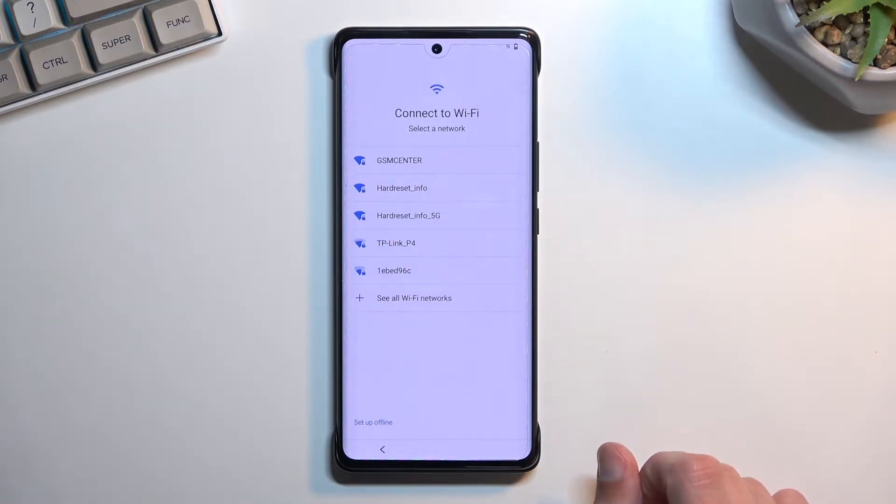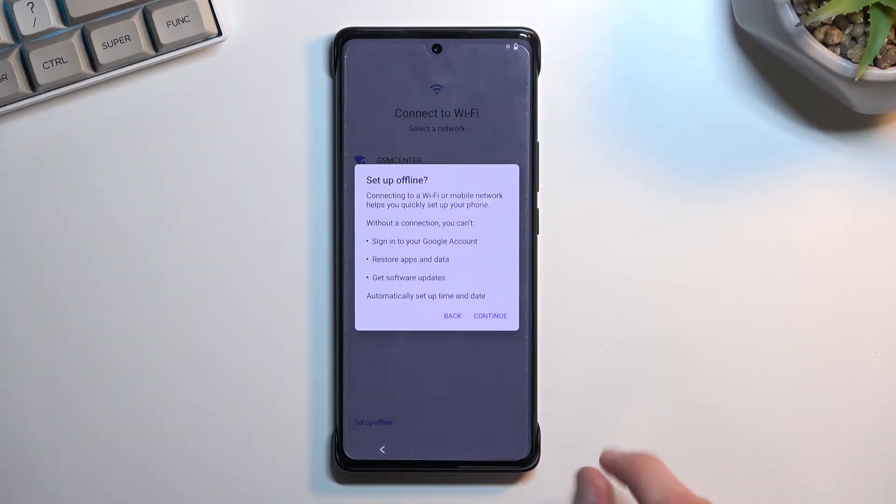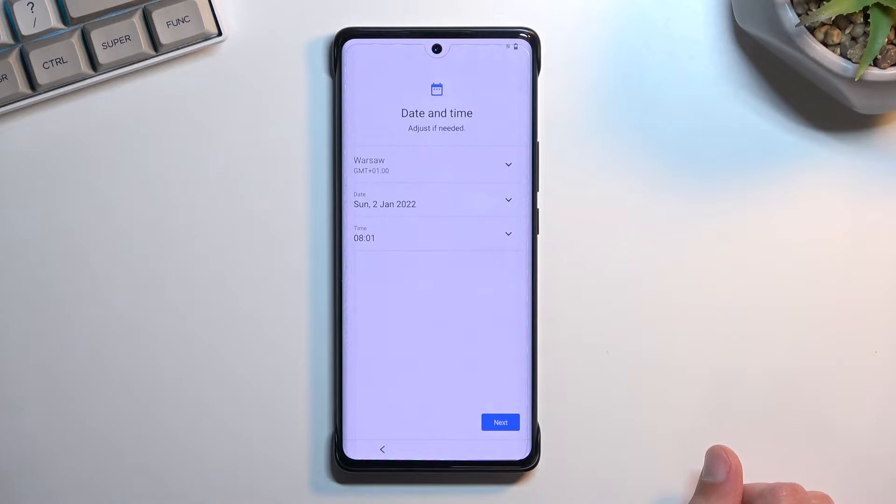Here we have the Wi-Fi connection page so you can connect to Wi-Fi if you want to. If you don't, you have the option to set it up offline, which is what I'll be doing. By doing so, the Google login page won't show up during setup and date and time might not be set automatically. Both of those things can be changed later in settings, and if you connect to Wi-Fi later, date and time will be automatically fixed.